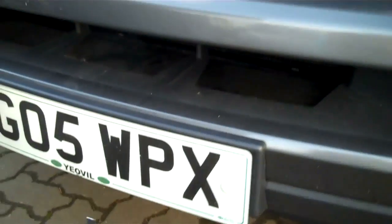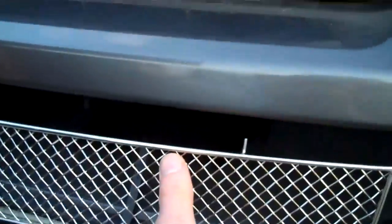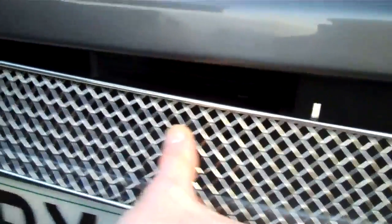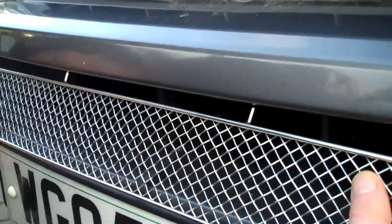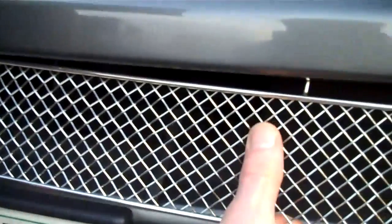To fit it, make sure the tabs are up out of the way and then start in the middle. You've got to find where these pins line up into the holes. So you can see that's slotted in there.